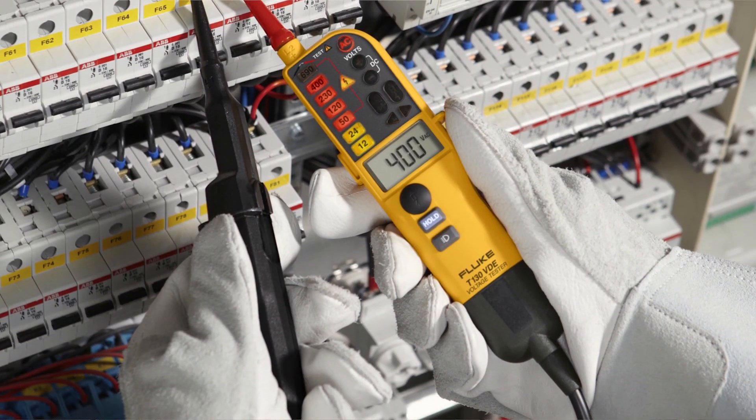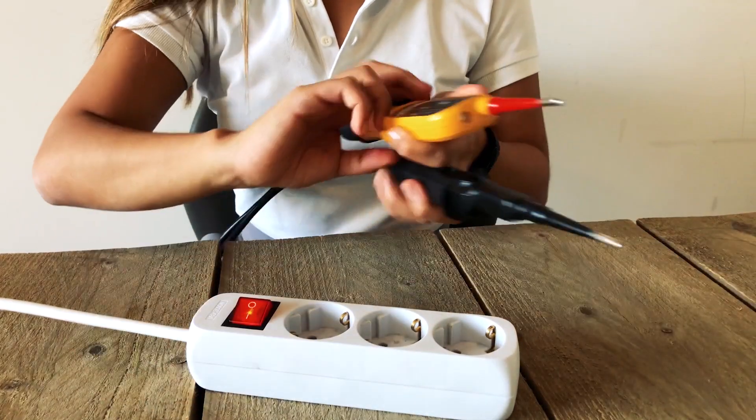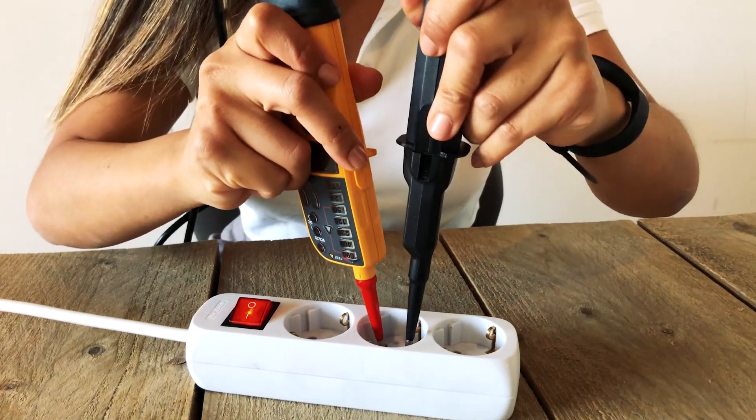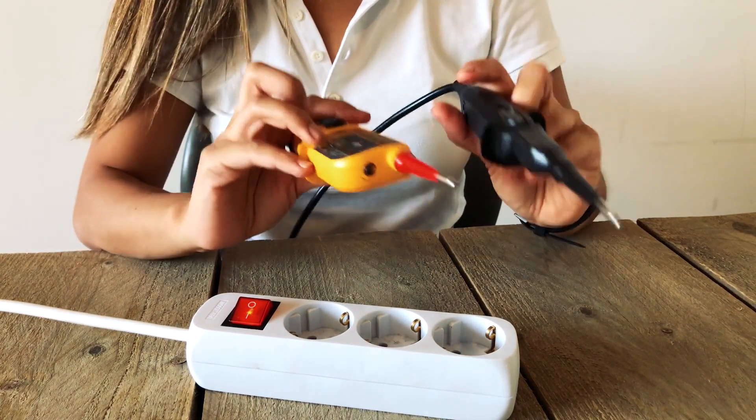Another difference in Fluke's two-pole testers is the way they show results. The tester vibrates, gives an audible tone, lights up an LED indicator, and shows a precise digital value of the voltage detected. That's four different ways to know that voltage is present.